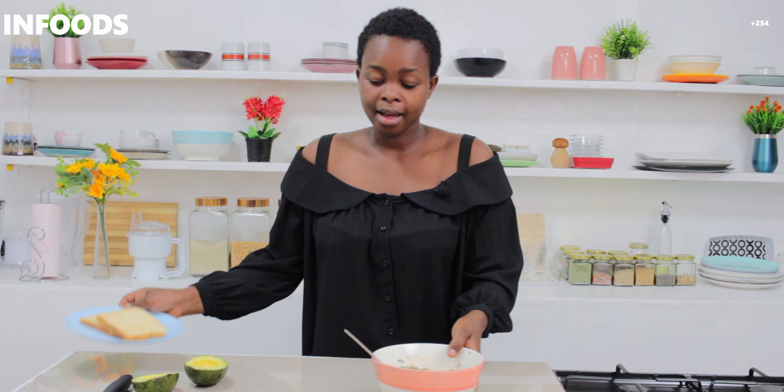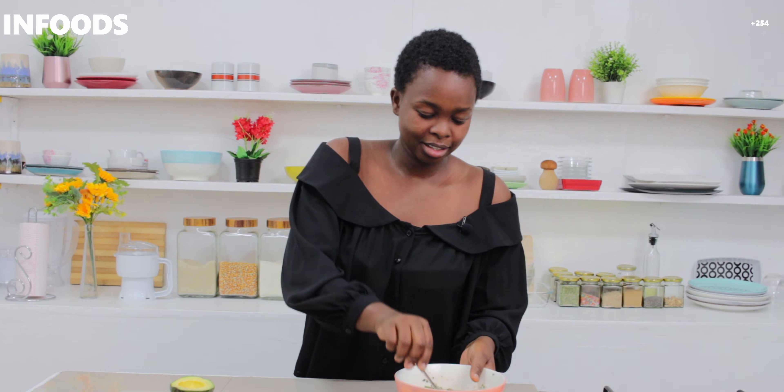Here I have toasted bread — it's white, but if you have brown that's okay too. I'm going to add my tuna on my bread and a few slices of avocado, because avocados are healthy. This is another way I enjoy eating my tuna salad. I'm going to place the tuna salad on my toasted bread, as you can see.